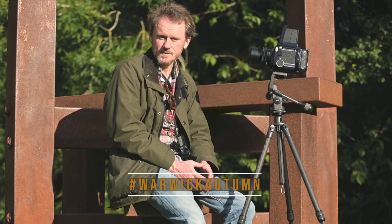Hi everyone, I'm Jamie and I'm a photographer based here in Warwickshire. I'm going to take my little camera out for a tour around campus. It's sunny, it's autumn, which can mean one thing: hashtag Warwick Autumn. Let's go.